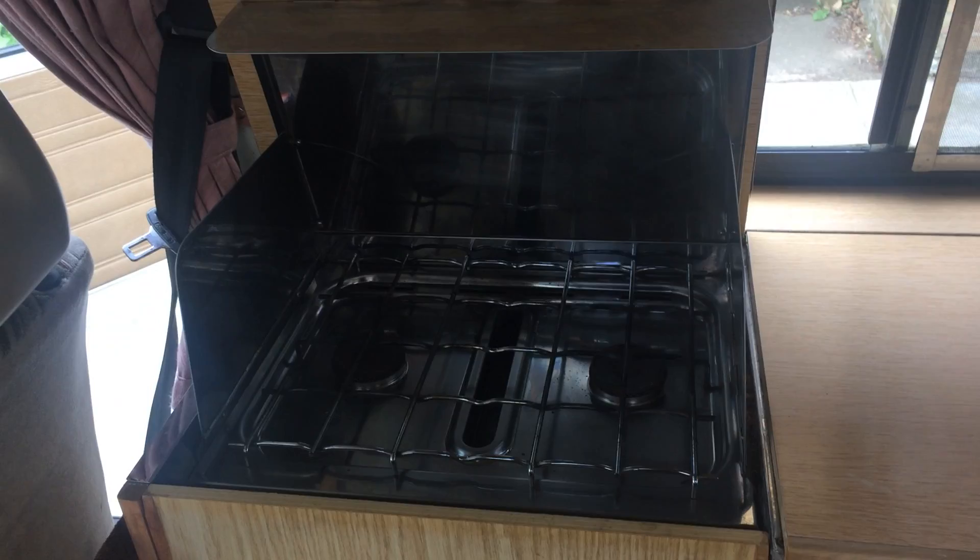There's a sink area and there's a very big food store here which goes right the way down. Several other storage cupboards here. There's a crockery cupboard here with all the original crockery in. It's been very well looked after, this camper van.